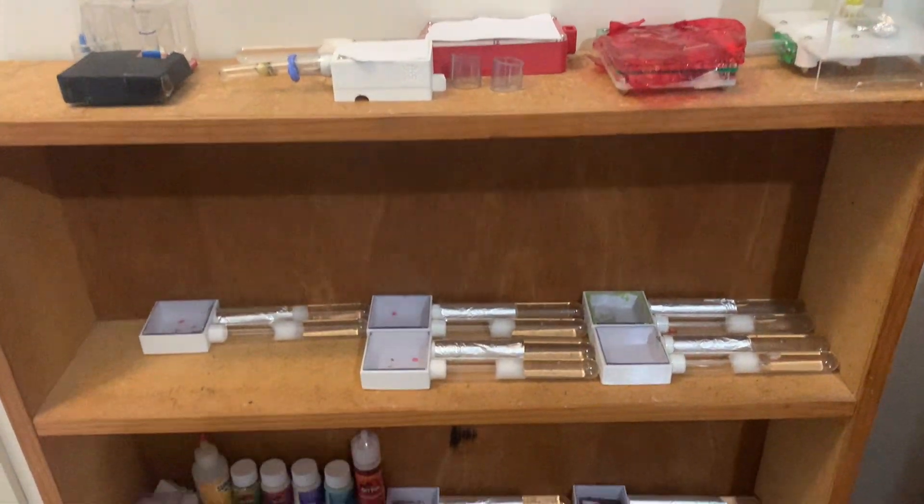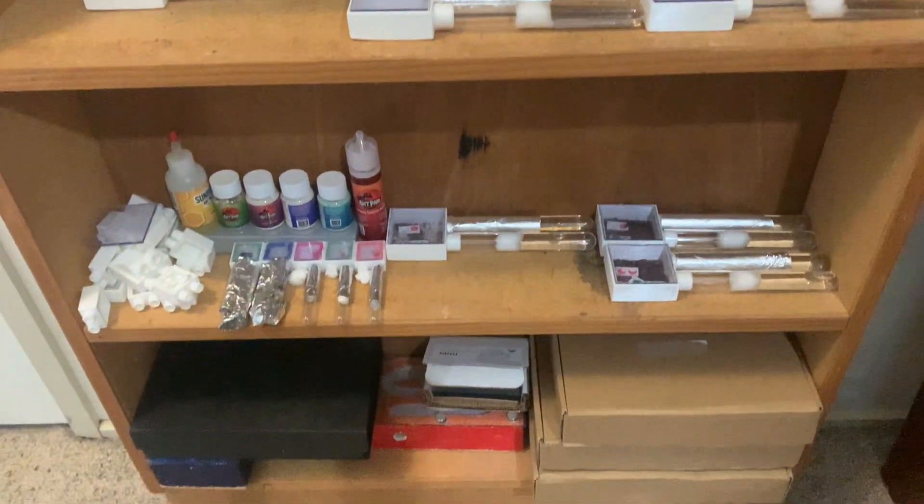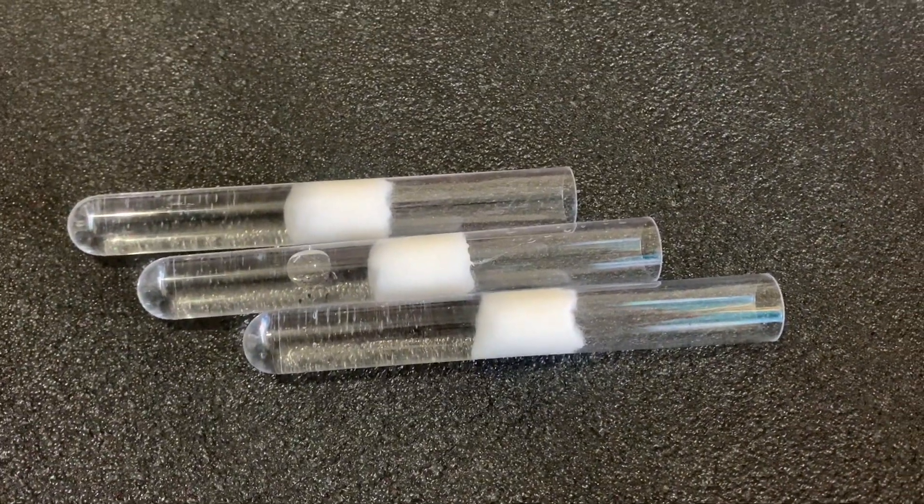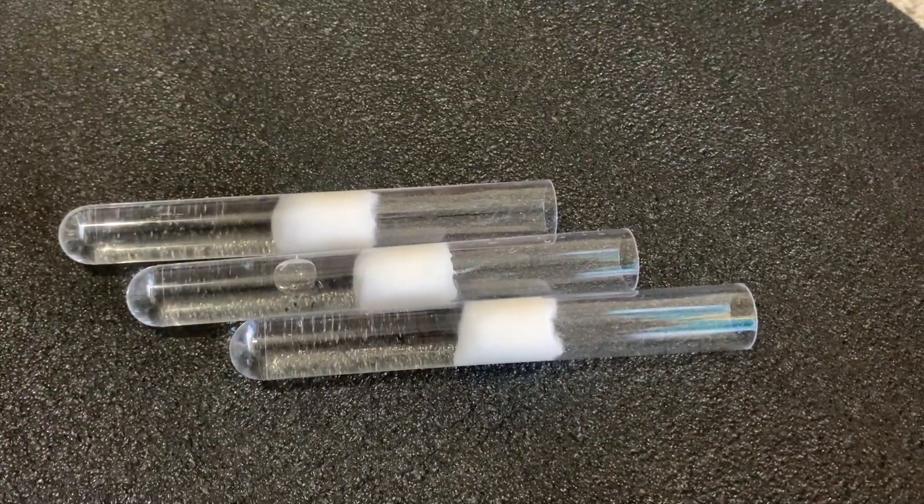Hey everyone, welcome back to another exciting video. Today we're diving deep into the crucial aspect of ant keeping: setting up a test tube setup for your queen ants. Let's get into it.